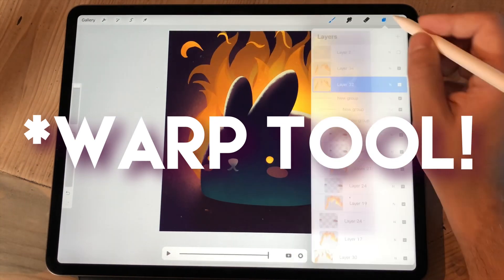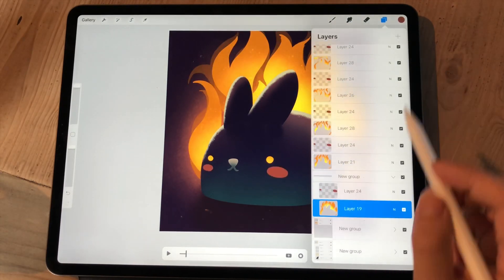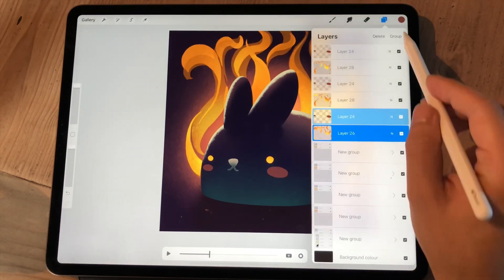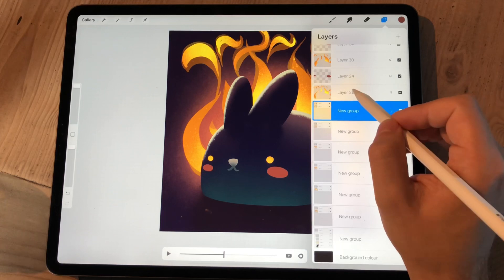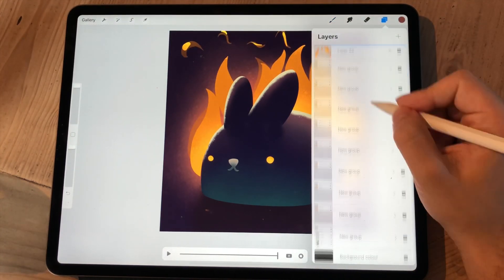Here I'm adding the glowing cheeks for the bunny, and the way I do this animation part is that I have the same layer copied on every single group of those frames, and there I go to the opacity and adjust the opacity on every single layer.